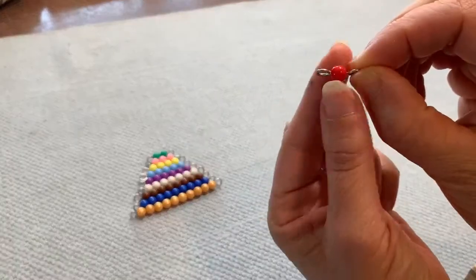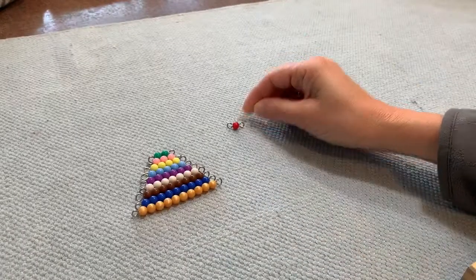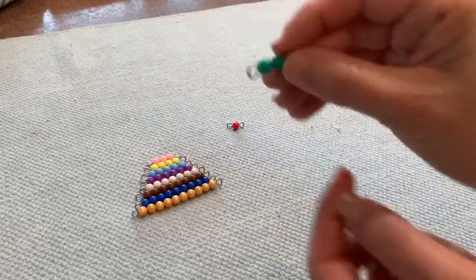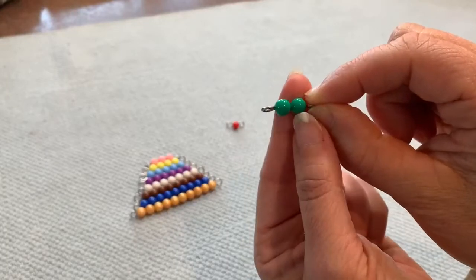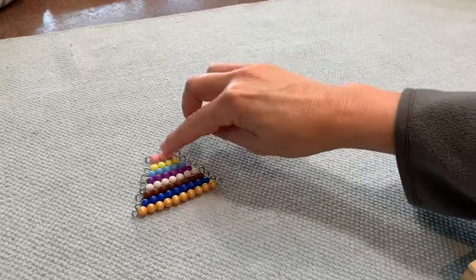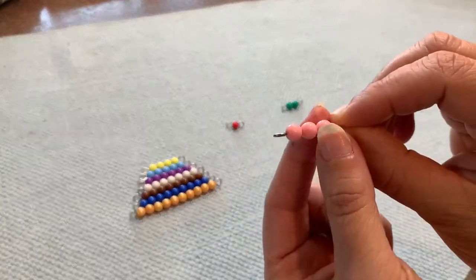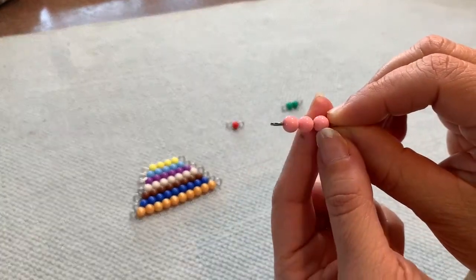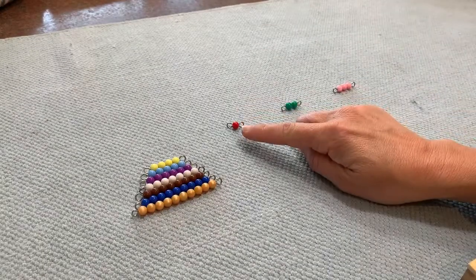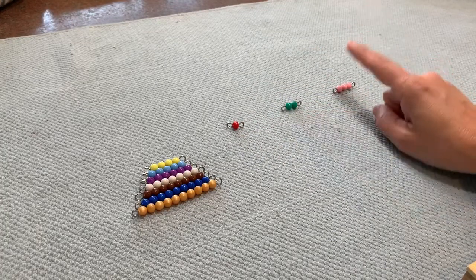This is one. One. One. Two. One. Two. Three. One. Two. Three.